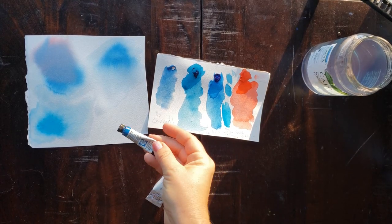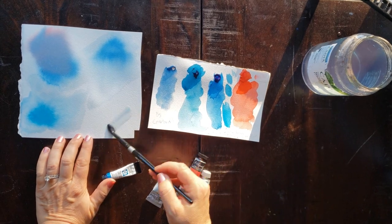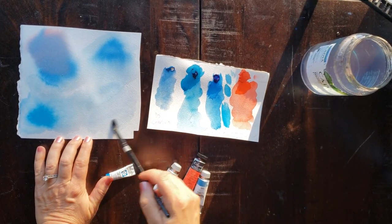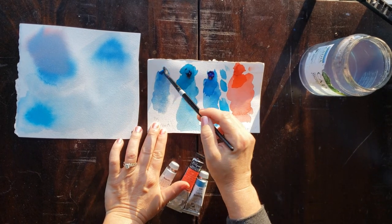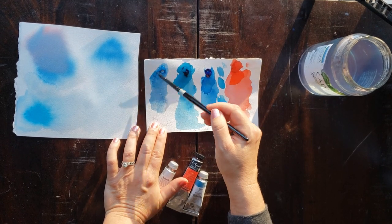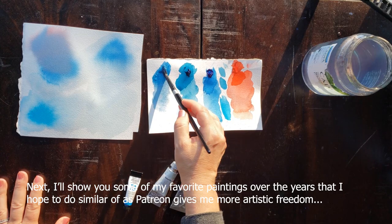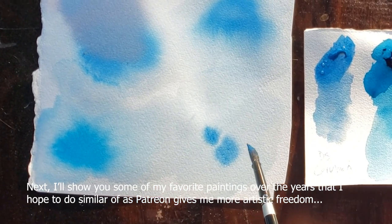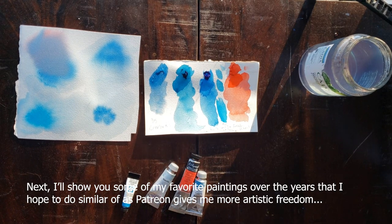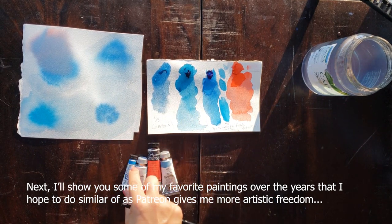I chose this cerulean because it had the highest diffusion rating of all the ceruleans. I wanted to figure out some sort of exercise to play with diffusion — I actually have a painting of a deer in a misty forest where everything is diffused, with oranges and purples you could easily mix with these colors. Let's see how it diffuses. It's not as dramatic to me but it is diffusing, exploding a little bit — but not anything like those other two colors.